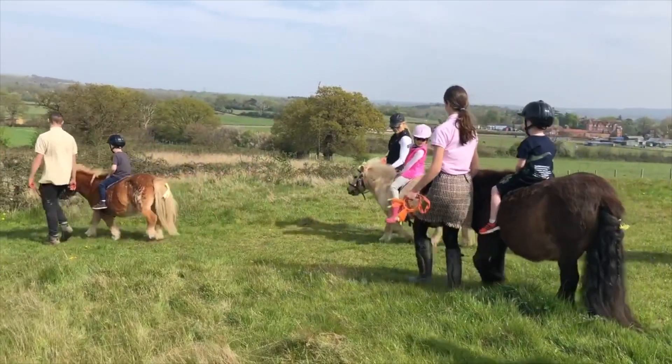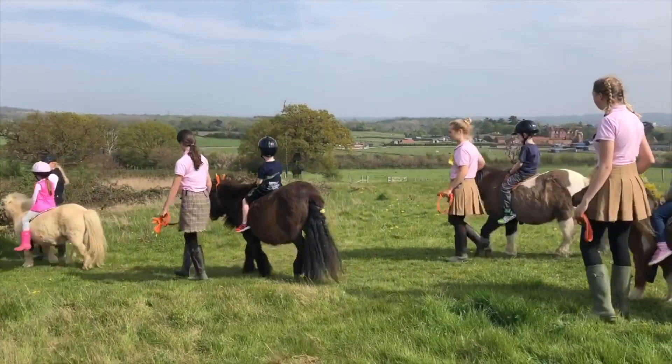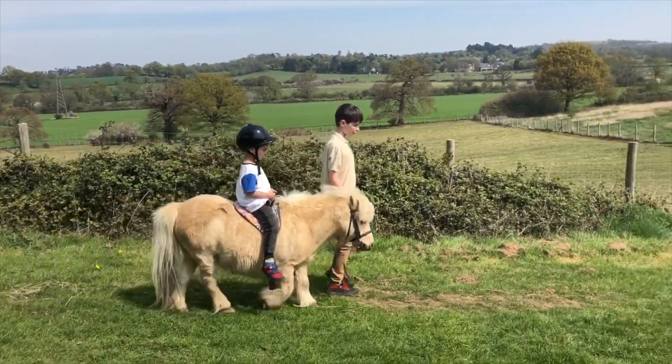So we're big fans of No Stirrup November and we think it helps your riding enormously to start off without stirrups, so that in the future you'll be very secure on your pony.